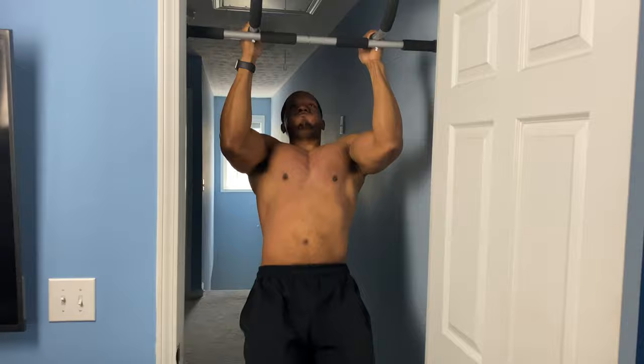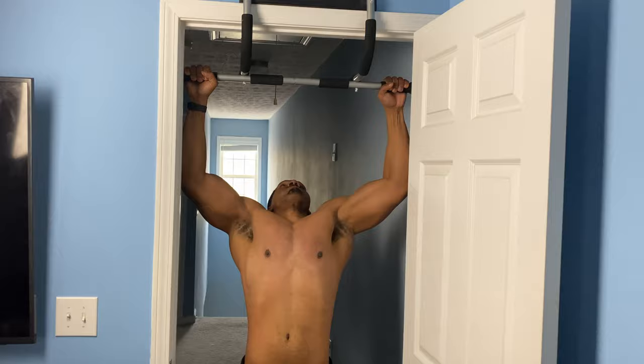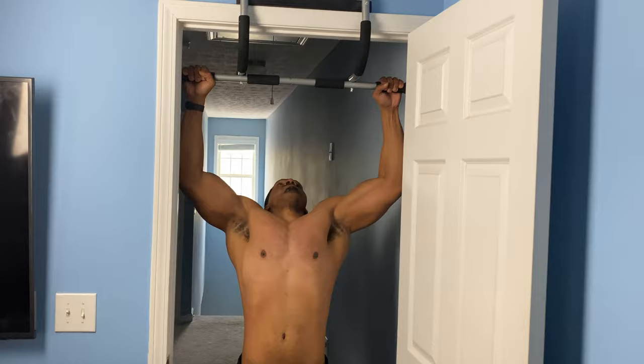With this exercise we're going to do the exact same thing but we're going to go wider. You're going to get a really wide grip and pull your chest up to the bar. Don't make the mistake of trying to get your chin to the bar — you want to pull your chest to the bar. This is a back exercise, and when you pull your chest to the bar it's going to make it so that you can contract your back better. Very important.